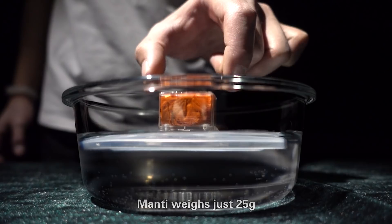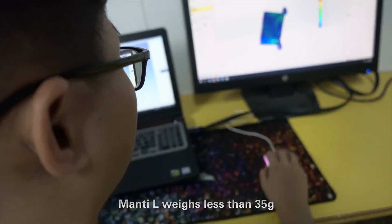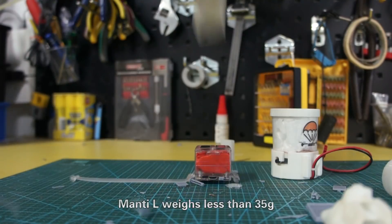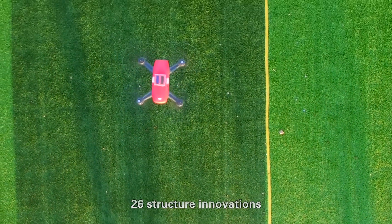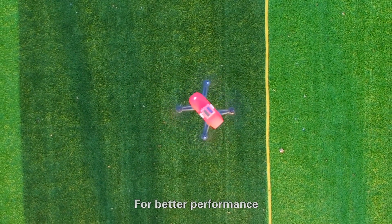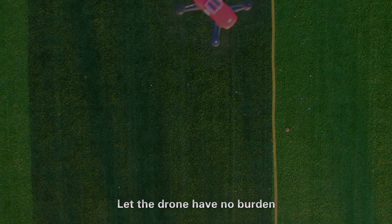Heavy? No. Manti weighs just 25 grams. Manti Large weighs less than 35 grams. Through 5 versions and 26 structure innovations, for better performance, let the drone have no burden.